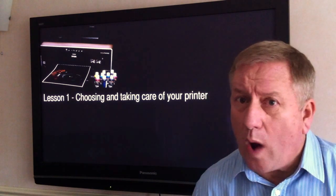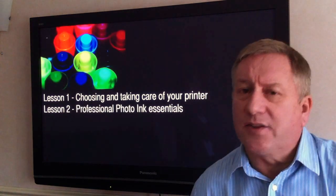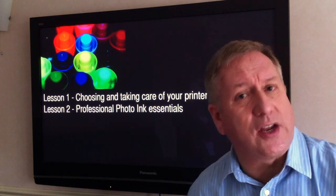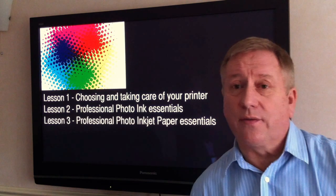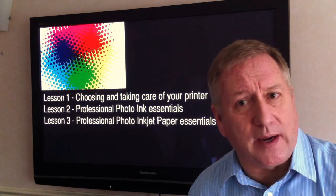Lesson 1: Choosing and taking care of your printer. Lesson 2: Professional photographic ink essentials. Lesson 3: Professional photographic inkjet paper essentials.